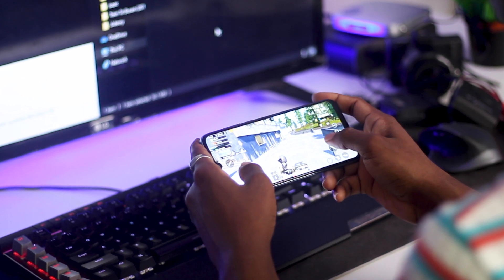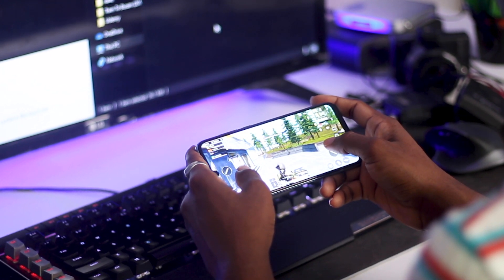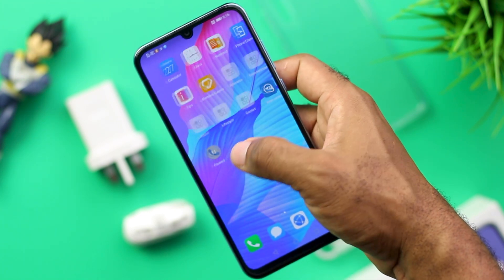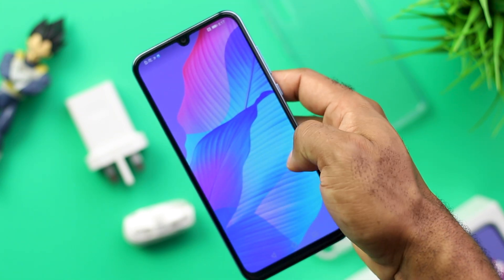You will definitely notice the stutters, but it felt okay gaming on this smartphone — and that's not just because of the performance, but the comfort in size, weight, and the display made the overall gaming experience a good one. The UI here is EMUI 10.1 based on Android 10 OS.